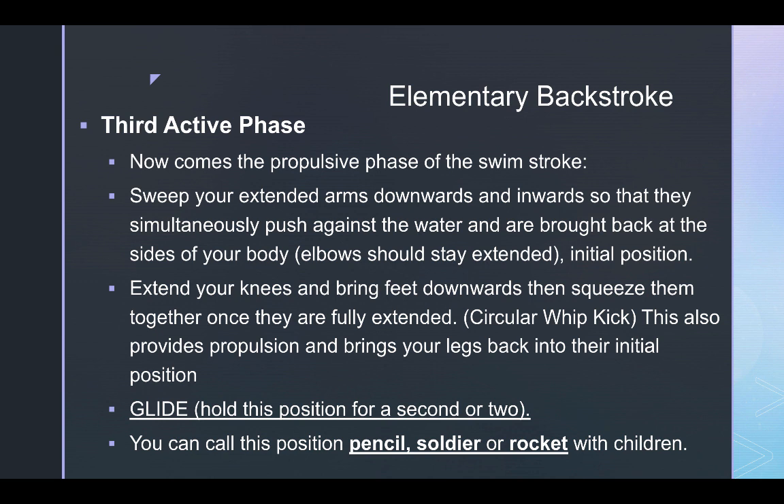The third active phase is the propulsion phase. Forcefully sweep, push, and extend your arms downward and inward so they push against the water and return to the sides of your body, elbows extended throughout. Simultaneously, extend your knees and bring your feet downward, then squeeze them together once fully extended — a circular whip kick. Draw your heels up behind you, whip your toes outward, and circle back together. This propulsion brings your legs to the initial position. The fourth phase is the glide — hold for one to two seconds, actually moving through the water. You can call the third phase 'pencil,' 'soldier,' or 'rocket.'